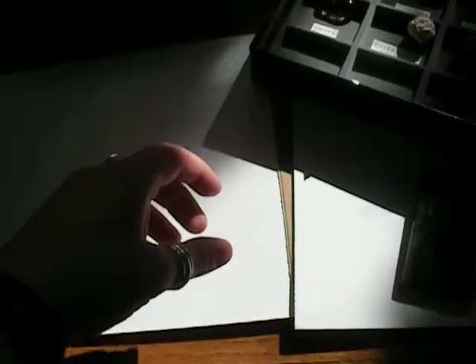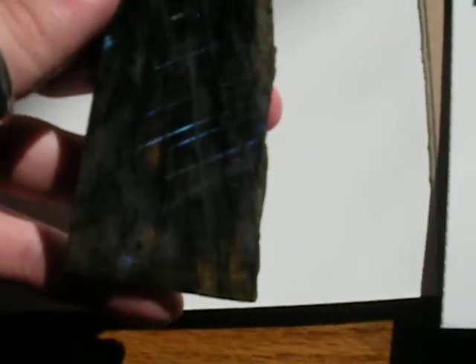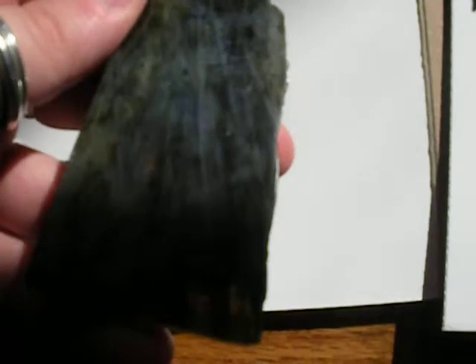I just did a prism demonstration, so now I'm going to do a labradorite — I believe the term is Schiller effect — demonstration. This piece is interesting because you can just see these little needles, but then if you get it in just the right light, the whole panel lights up.